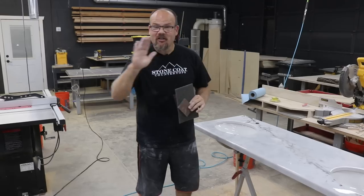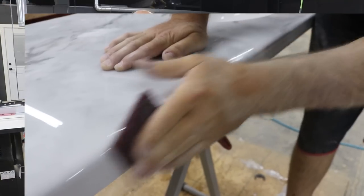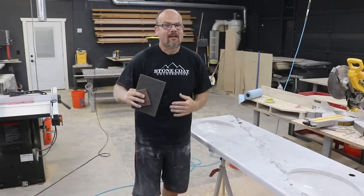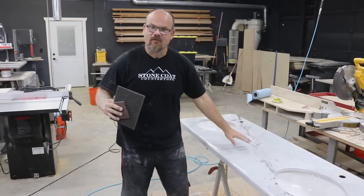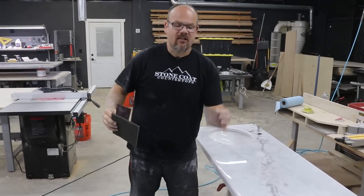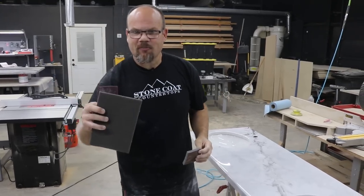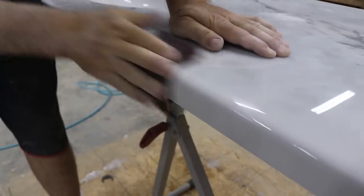Since I have a really good edge already, I'm going to start with a maroon Scotch-Brite. This will knock down the sheen relatively easily and quickly. If you want a little bit higher shine, you can go with a gray Scotch-Brite — some folks like to use sanding sponges, which are a little more aggressive than Scotch-Brites but also do the trick. Let's get started.